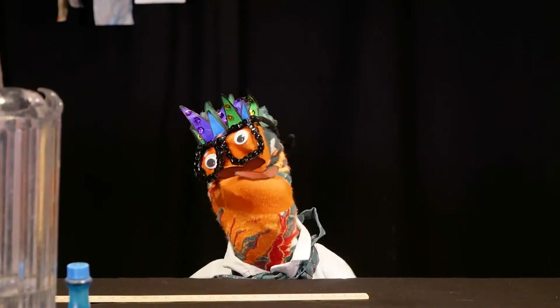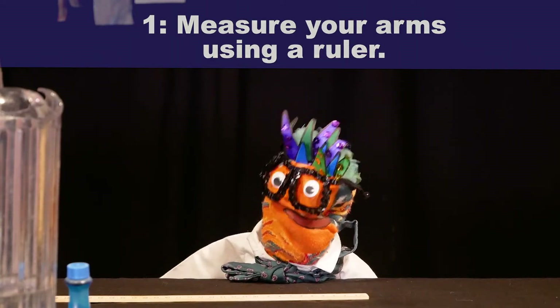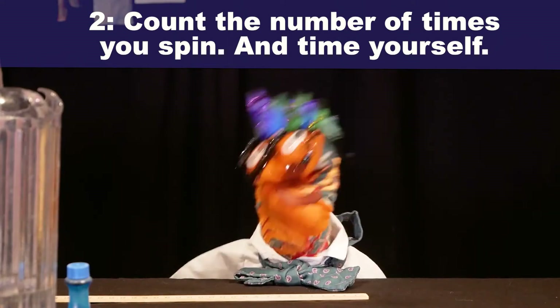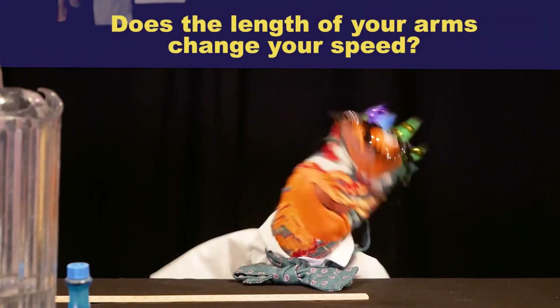To make this an even cooler experiment, use the ruler from your science kit to measure your arms. Then time your rate of speed. Compare your results with a friend or your favorite grown-up. Do you think the length of a person's arms impacts their speed when they spin?